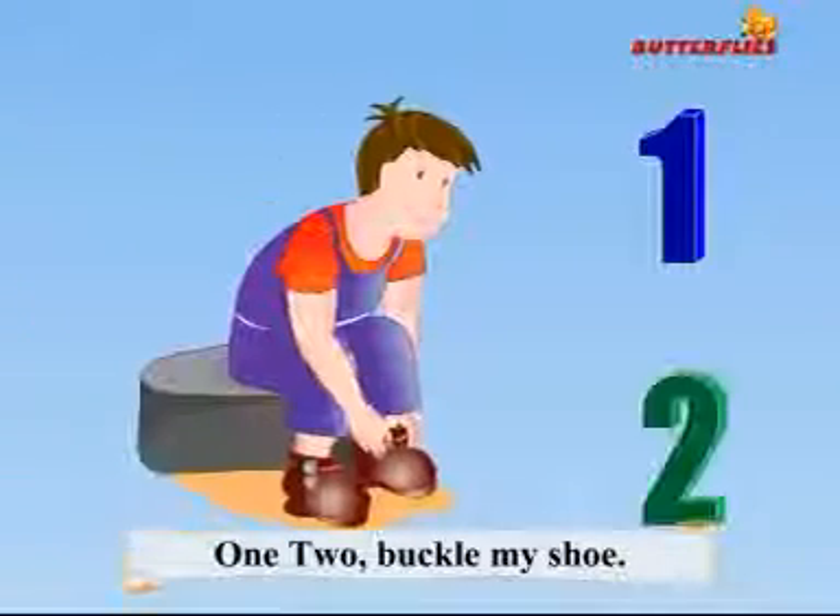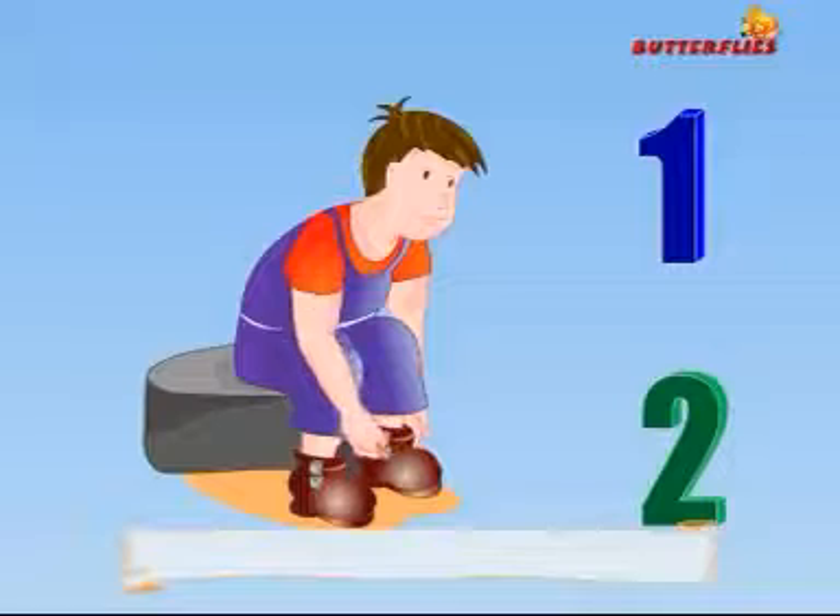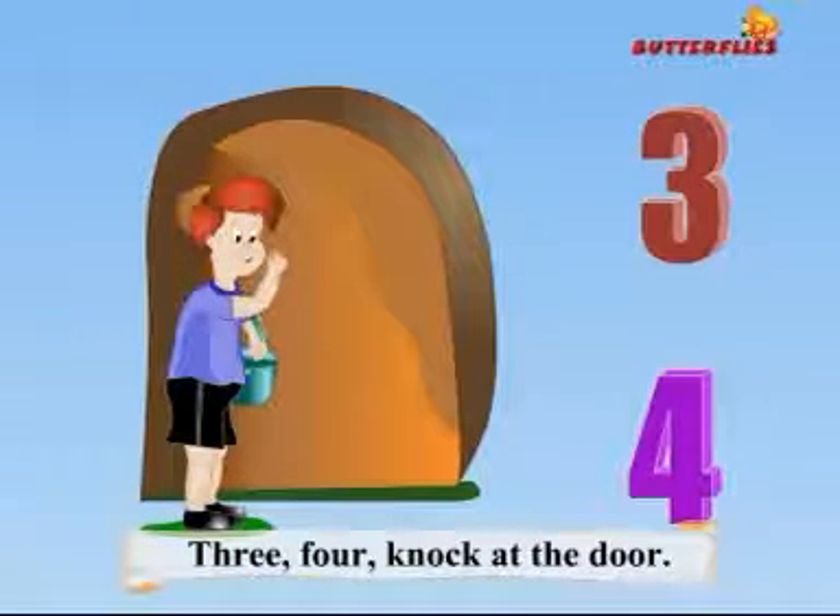1, 2, buckle my shoe. 3, 4, knock at the door.